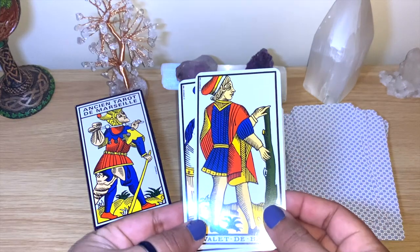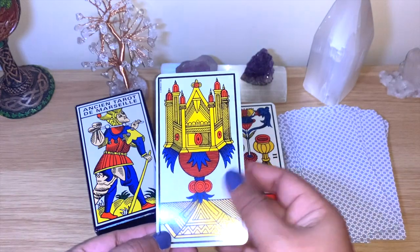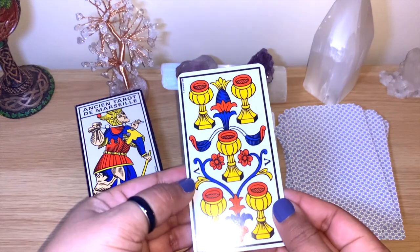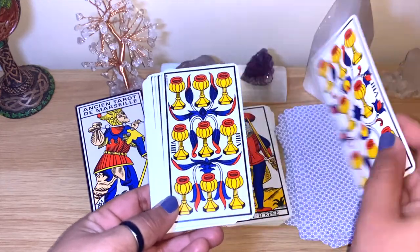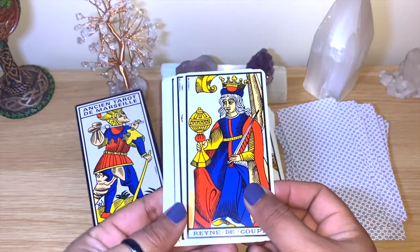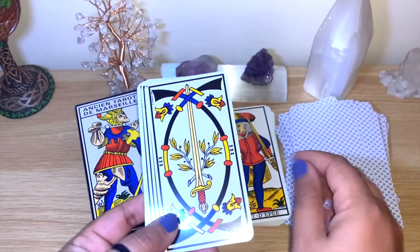It may not be a beginner's deck, but I feel like you can give very clear, straightforward readings as well. The cups here just follow the numbers and the amount of cups — four, five, six, seven, eight, nine, ten. You can see the Valet for the Page, Cavalier for the Knight, Reine for the Queen, and Roi for the King.